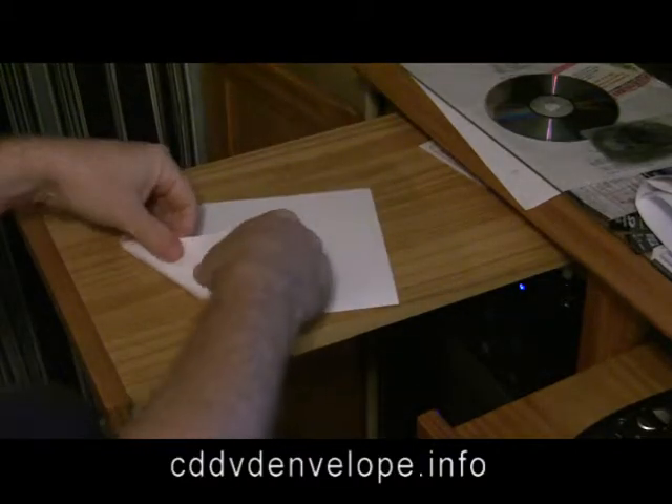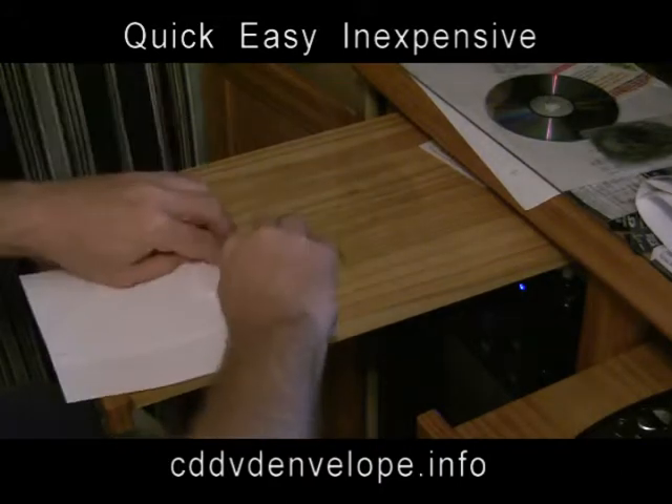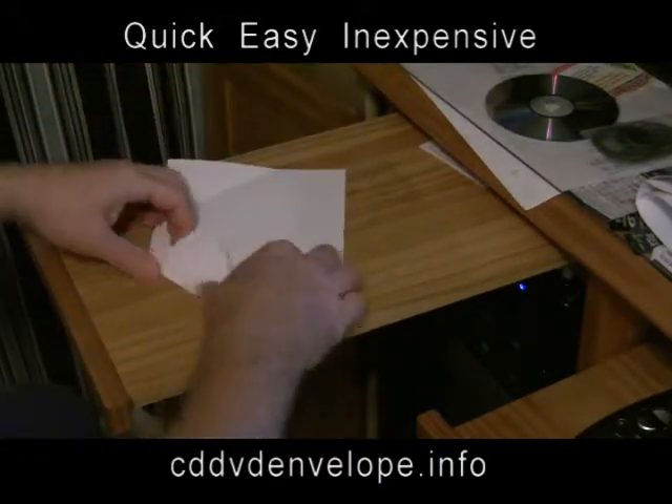First you fold the paper in two, with the front sides the size of a CD. Then you fold the corners inside.